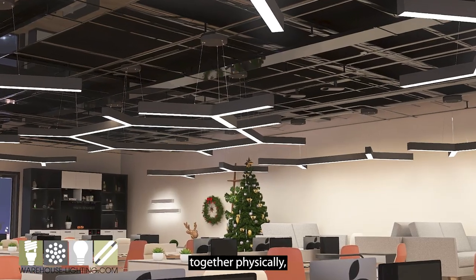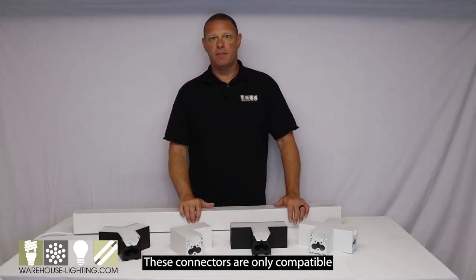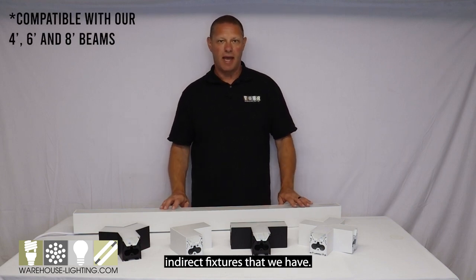It's very easy. They connect together physically and then they wire together. These connectors are only compatible with our four CCT versions of either the direct or the direct indirect fixtures that we have.